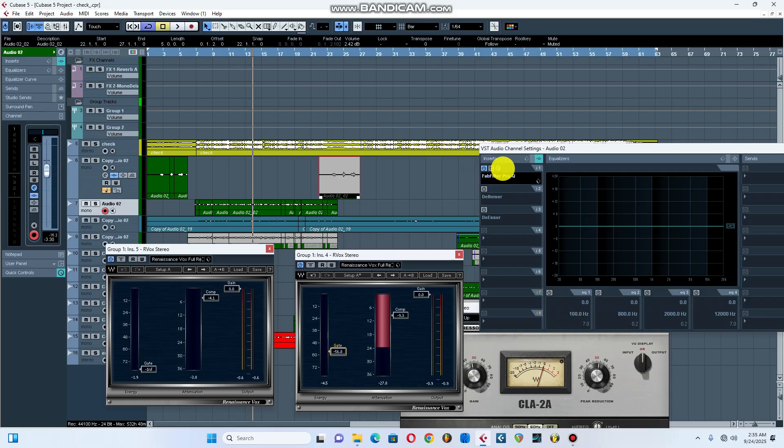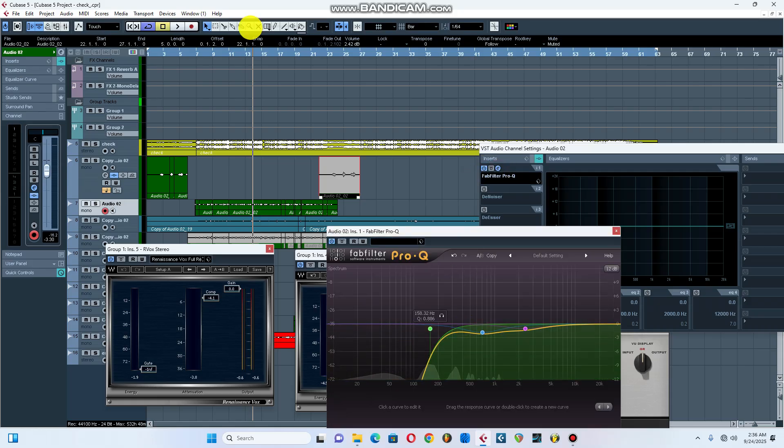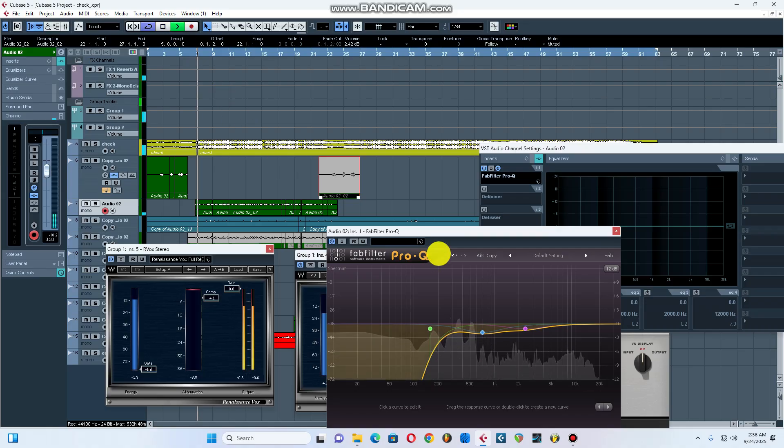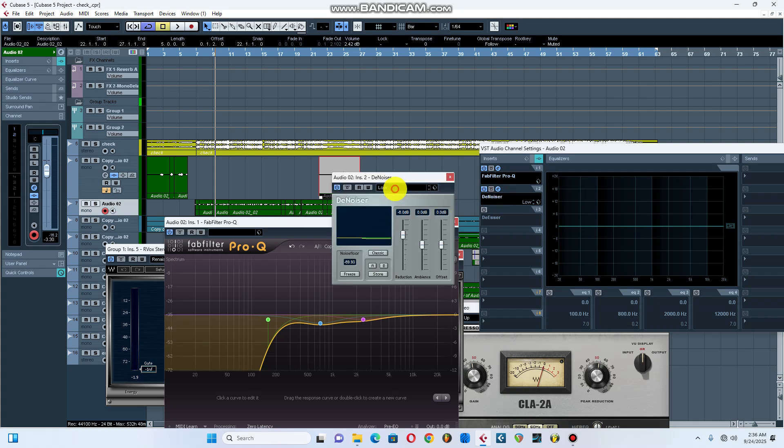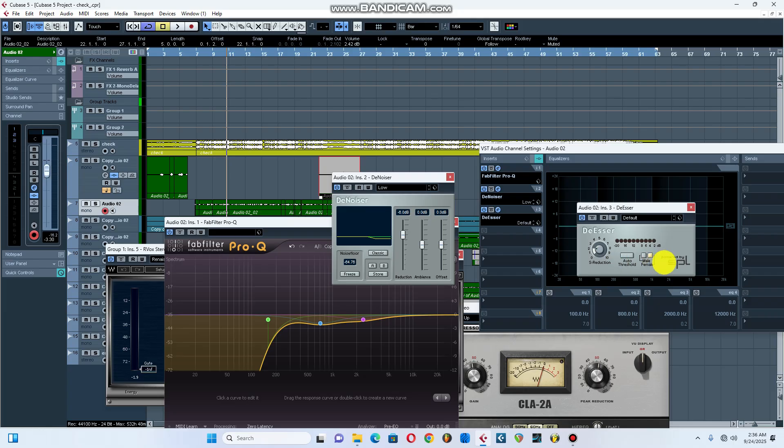Let's concentrate on the new channel. This is my EQ once again — let's play. Then I'm gonna put the noise reduction on it once again to reduce background noise. This is a default preset called 'Low' and that is cool for me. I also added a bit of DAZer 28 once again — it's just default, I didn't do much on it, I just leave it like that.